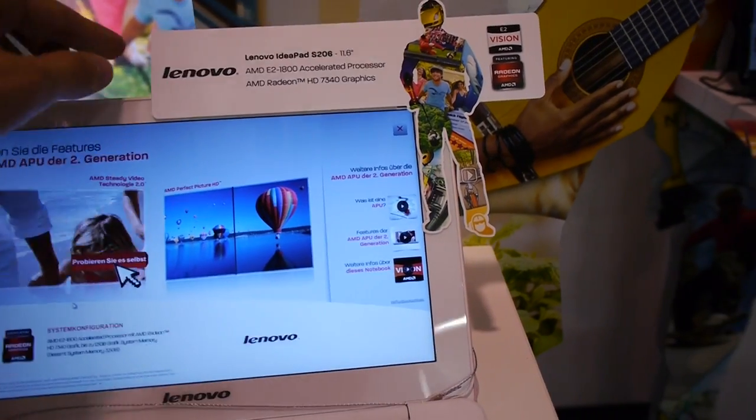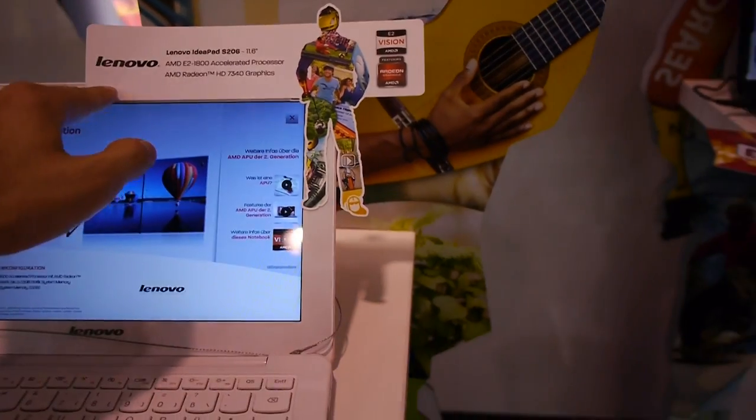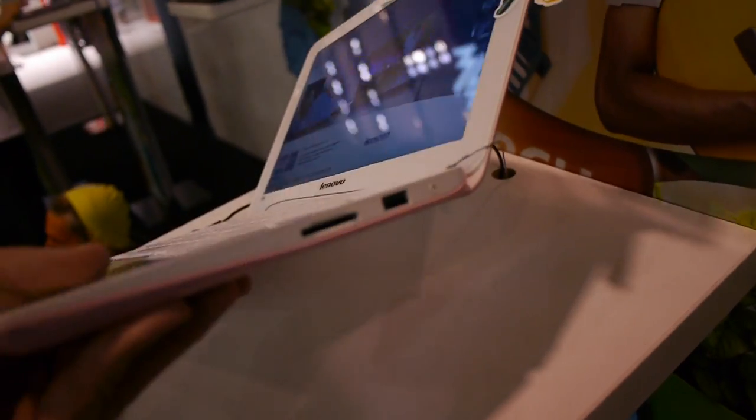The screen is of course glossy, and there's a webcam here inside — it's covered with paper right now but there is actually a webcam on top. We also have a big trackpad here.